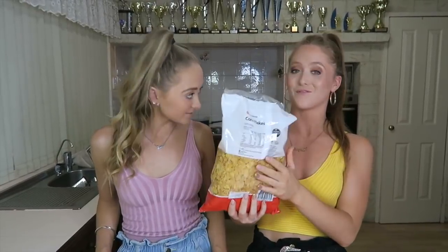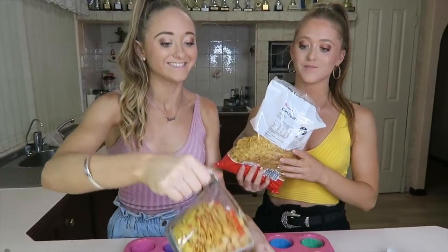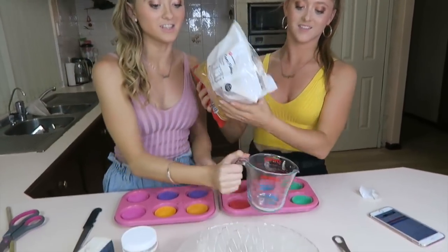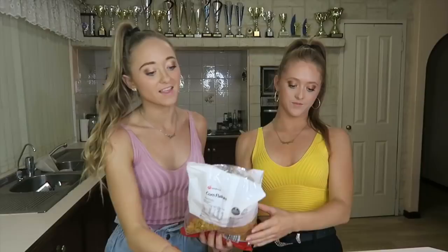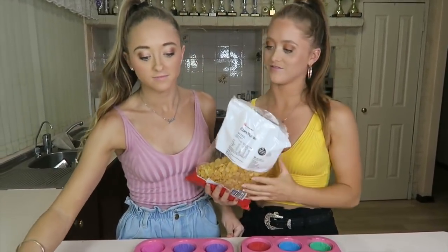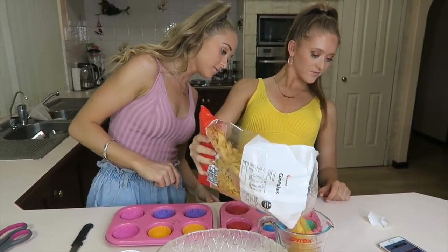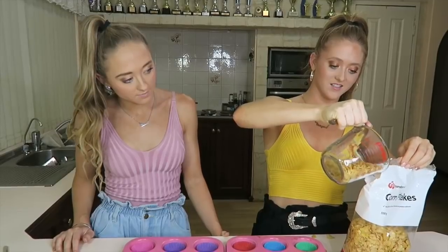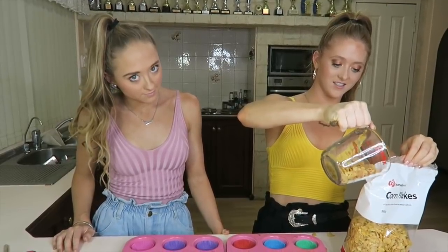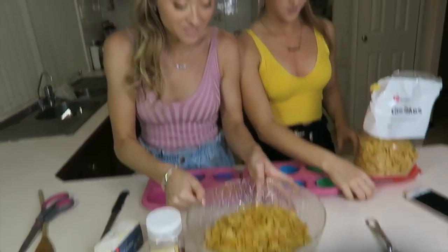So you need four and a half cups of cornflakes — we're just going to measure that now. That's two cups, and another two, so that's four, and then we need a half. Alright, so we've done that.